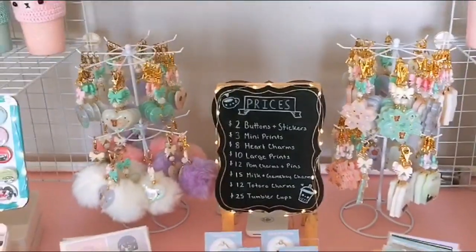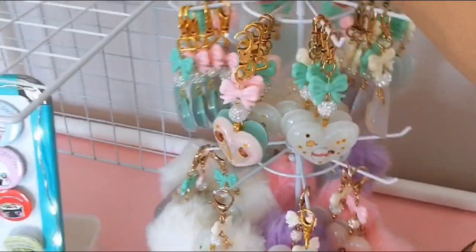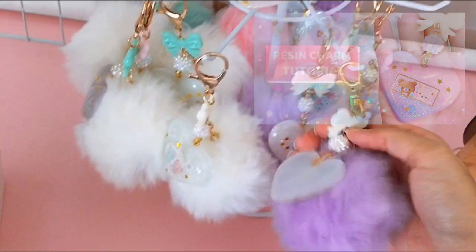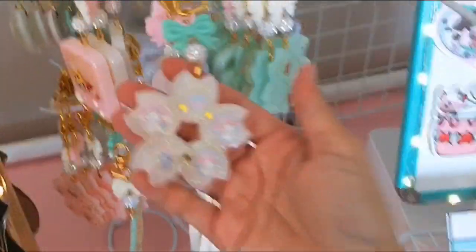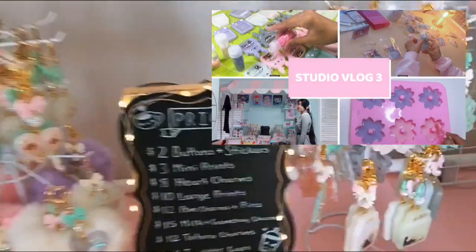And over here is the center of my booth. Of course, you see my price board right there — my prices are constantly changing depending on the event. And right here are my homemade resin charms. I actually just made a tutorial for my resin charms if you'd like to check it out. Here are my pom-pom charms and some Sakura charms, which are my favorite. These are on rotating jewelry tiers that I got off of Amazon — very handy, very affordable. I also sell these on my Etsy. And here are some shaker charms — I show a little bit behind the scenes on how I make those in my studio vlog.